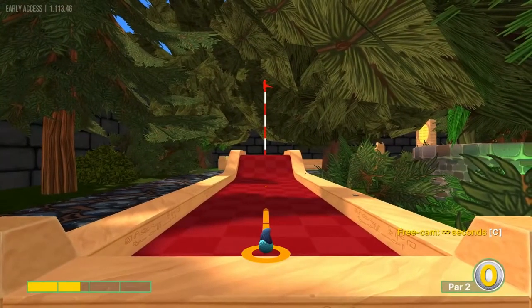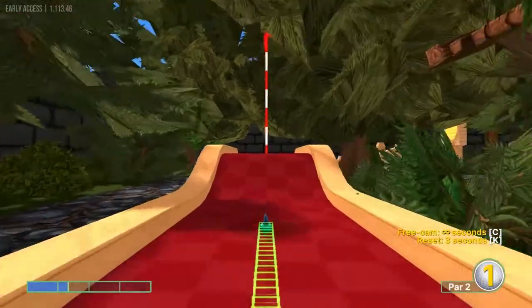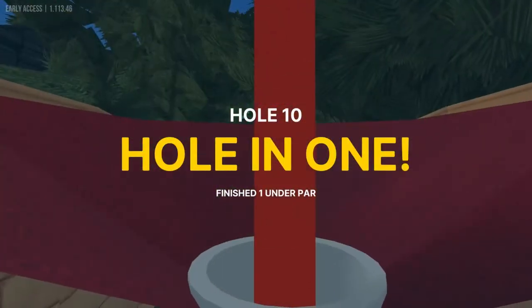Number ten: straight away at 1.3 power for a hole in one.